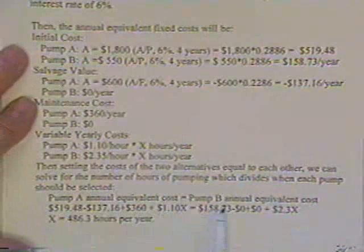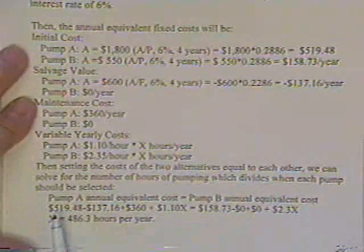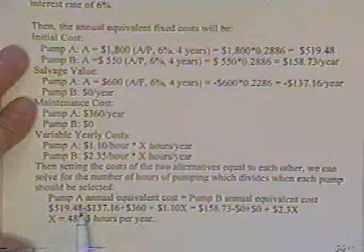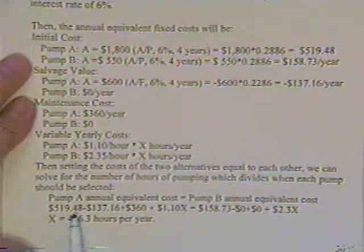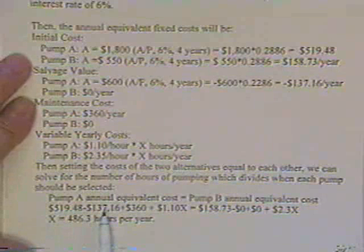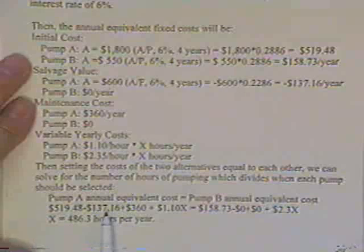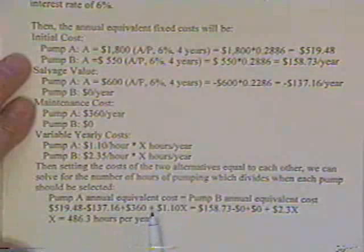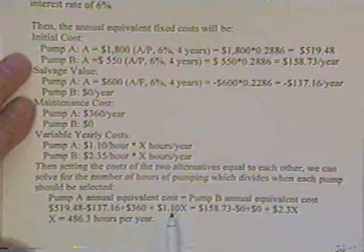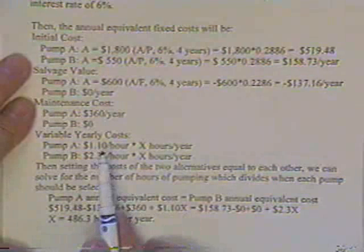I set Pump A's annual equivalent cost equal to Pump B's annual equivalent cost. Paying $1,800 has cost me $519 each year for that expense. However, because I get some money back at the end, it is saving me $137 a year. Plus, running the pump costs $360 a year. Plus, it costs another $1.10 for power every hour I run the pump.